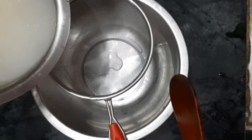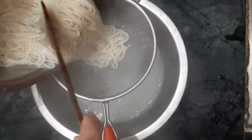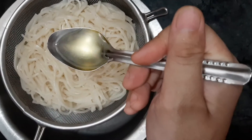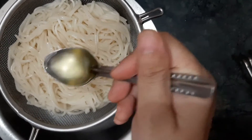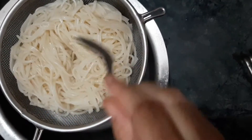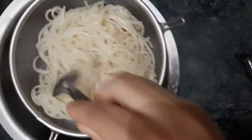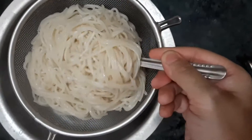We will drain the noodles into a big bowl. One important thing: add 1-3 spoons of refined oil to the noodles and mix them properly so the noodles are completely separated and do not stick together.